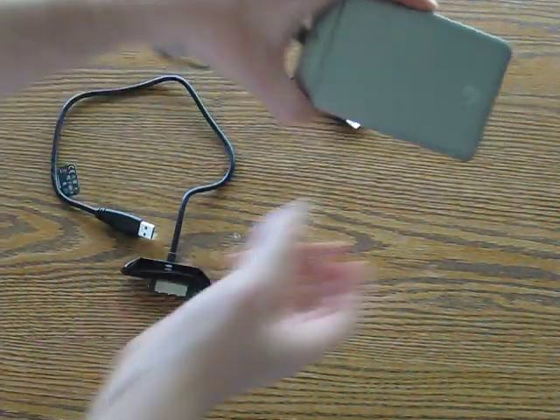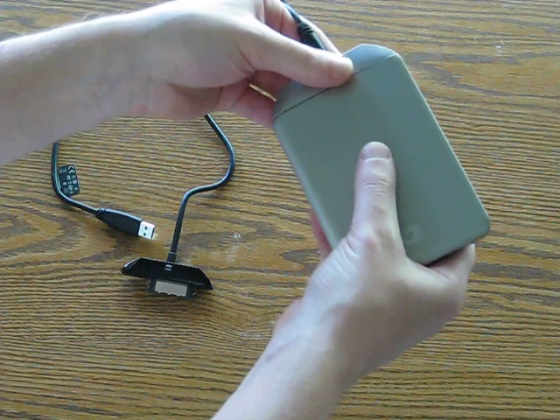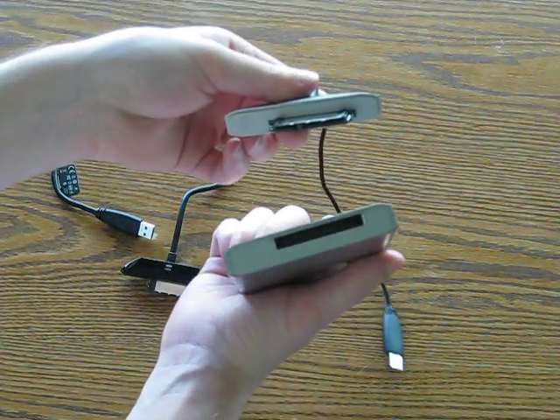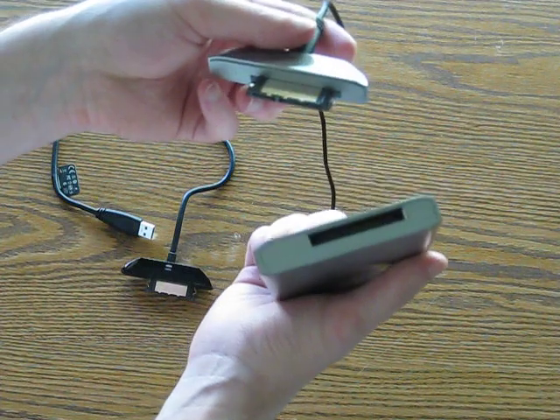Basically got my drive here and all you have to do is this bottom section just comes right off — there's no clips that you have to push, it just pops right off, and it connects via the SATA connection.